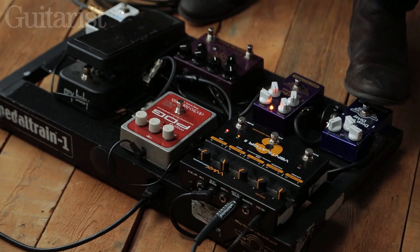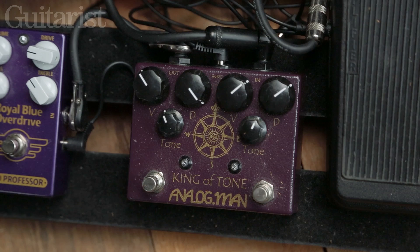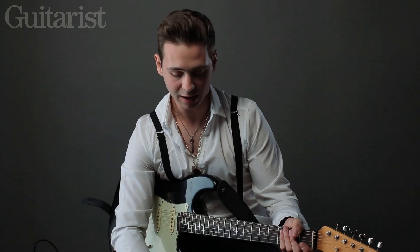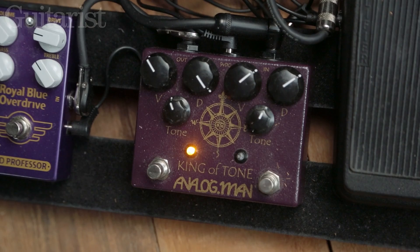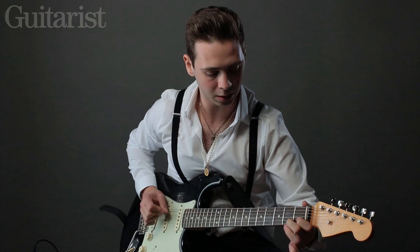If I want to add a boost on top of that, I've got something called the King of Tone by Analog Man. That's a pedal that's got two tube screamers in one, so if I hit one of them as a boost — and if I want to get real crazy I can hit the other side. That's where the first boost starts.